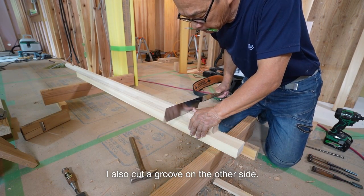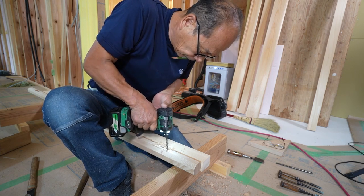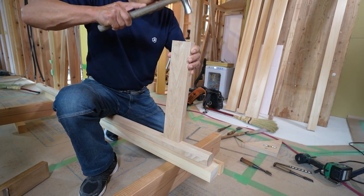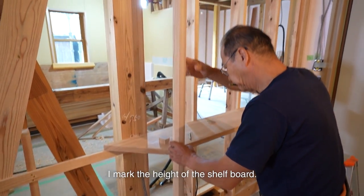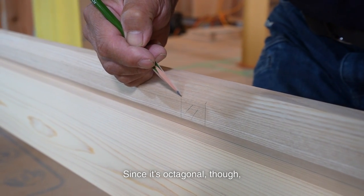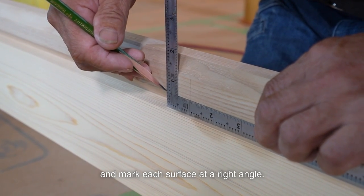I also cut a groove on the other side. It's my second time cutting, so I'm pretty used to it and can cut a little easier. At this point, I mark the height of the shelf board. This handrail is a small material. Since it's octagonal, I can't use a carpenter's square to measure it. So I set it on a straight board and mark each surface at a right angle.